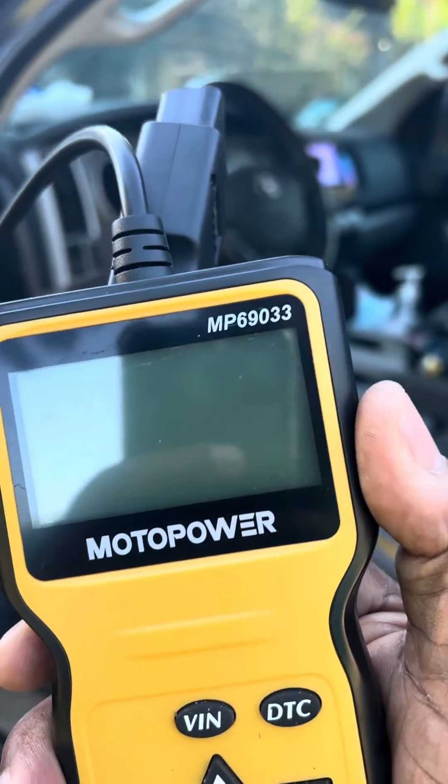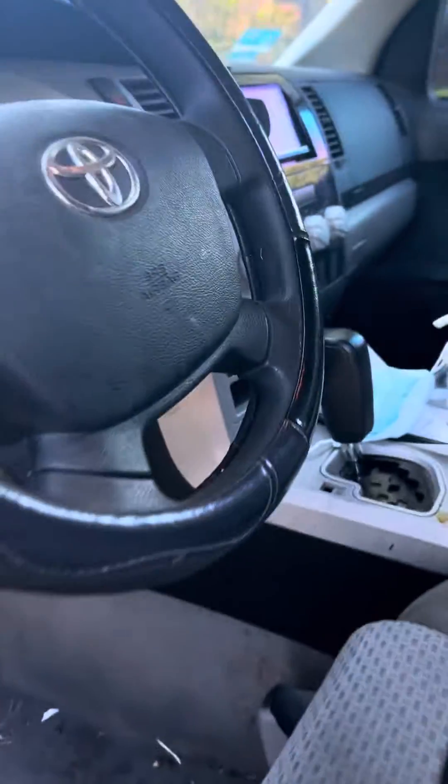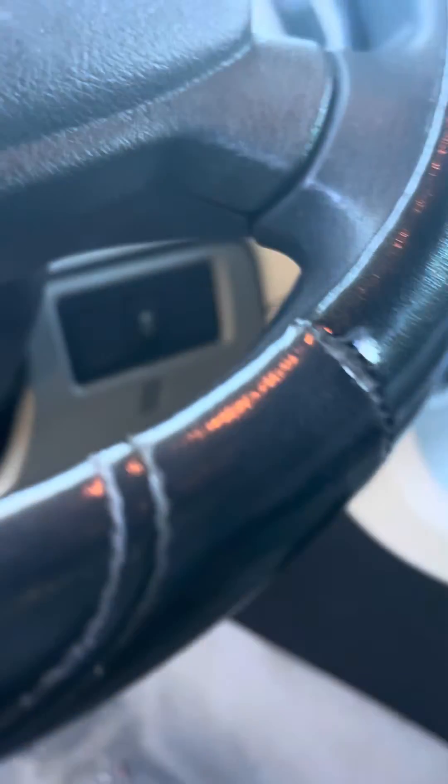It's real simple to do. First, what you want to do is find your connection. On most vehicles it's right under the steering wheel at the bottom. As you can see on this Tundra, that's my connector right there. I'm gonna take this tool, find it, and connect it.